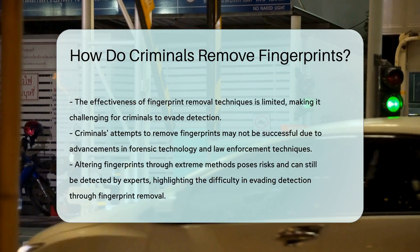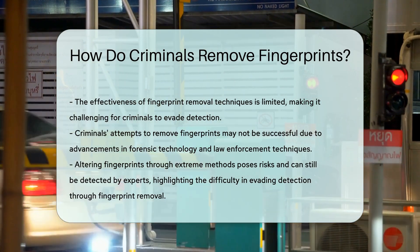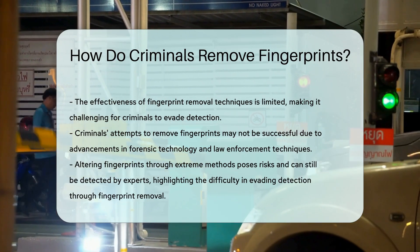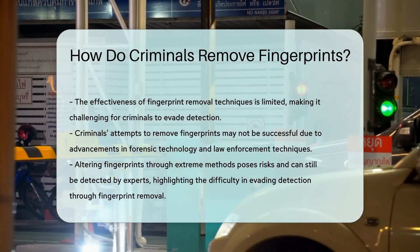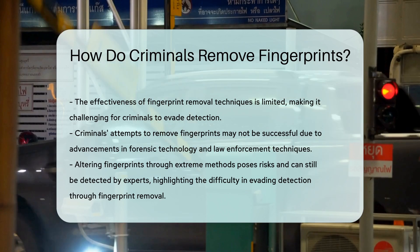In conclusion, while criminals may attempt to remove fingerprints using various methods, the effectiveness of these techniques is limited. Law enforcement agencies have the tools and expertise to uncover altered fingerprints, making it challenging for criminals to evade detection.